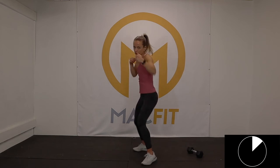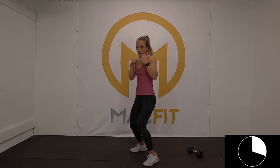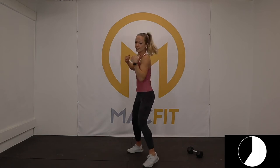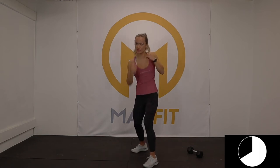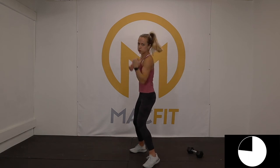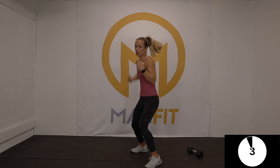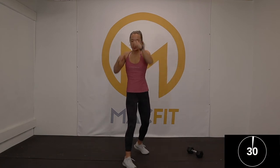Start out slow — jab, jab, uppercut, uppercut. Once you've got it, you can speed it up. The key is bringing those hands back into your face and really giving it on those jabs and uppercuts. It should be hard to talk — hear how my voice sounds. Three, two, one. Shake it up — switch sides. Jab, jab, uppercut, uppercut. It always takes a second to get used to the other side.